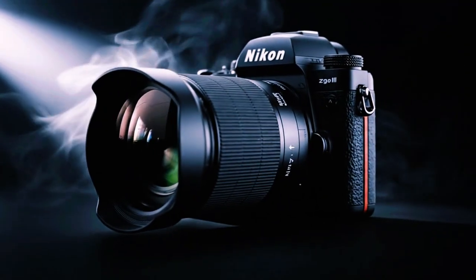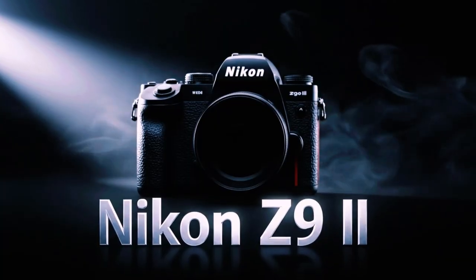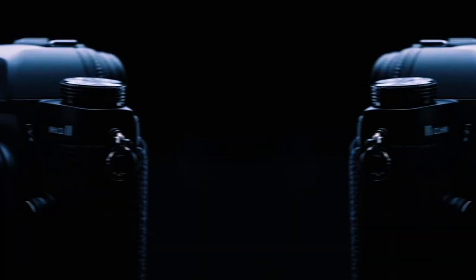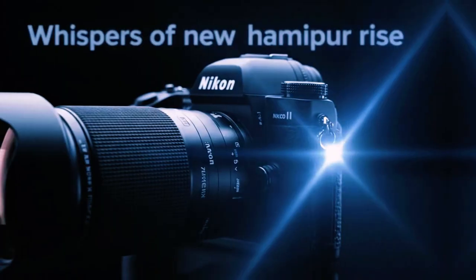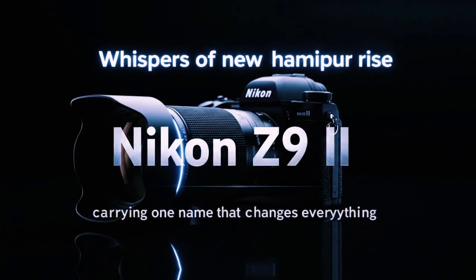Nikon just released a new firmware update for the Nikon Z9. This is version 5.30. On the surface, it might look like a small update. However, it is actually packed with features that photographers have wanted for a long time.